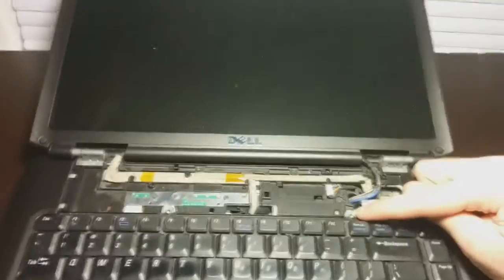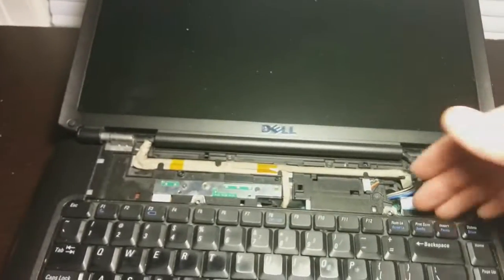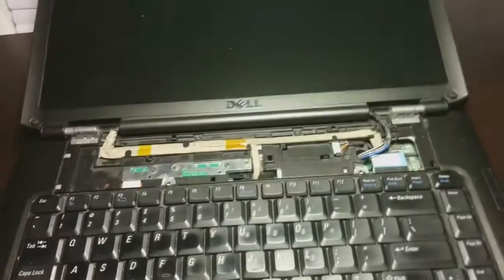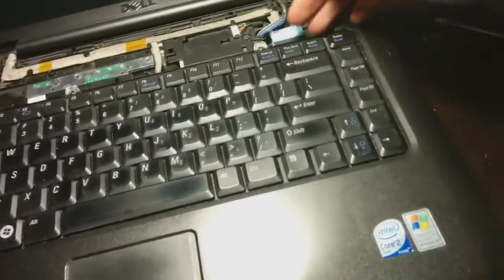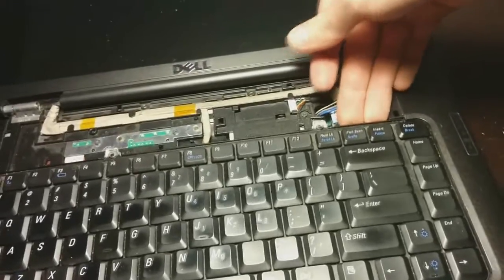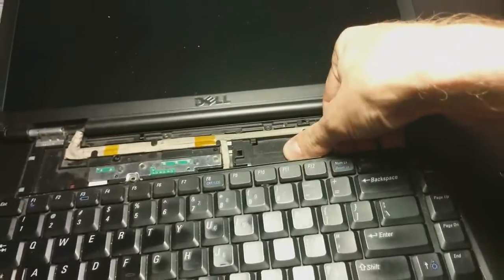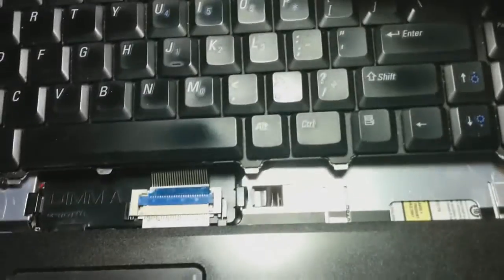There are two screws holding the keyboard in — one here and one here. I've already taken them out. The keyboard is kind of the same as the top panel. Don't be too afraid to put a little force on it. Grab it by the bracket, the whole thing, and just kind of pop it out. It's just clipped in, with clips across the bottom that slide out.